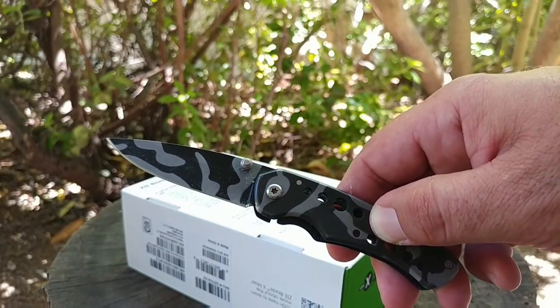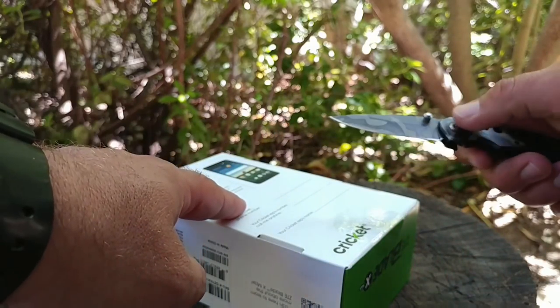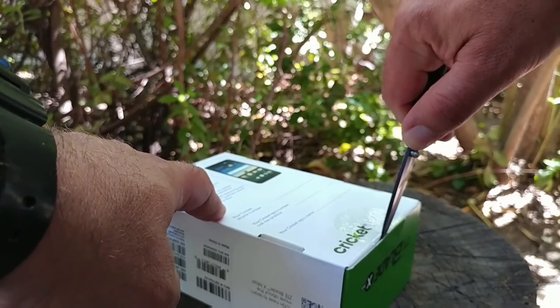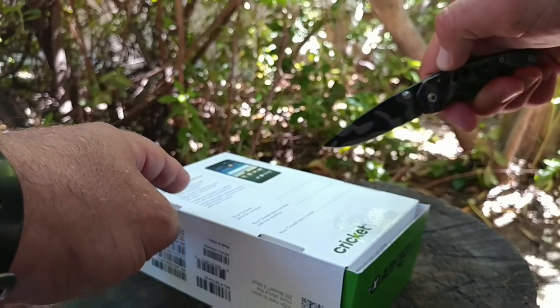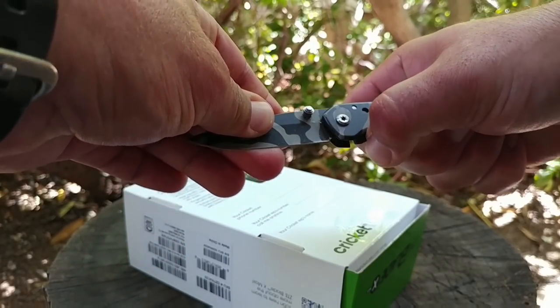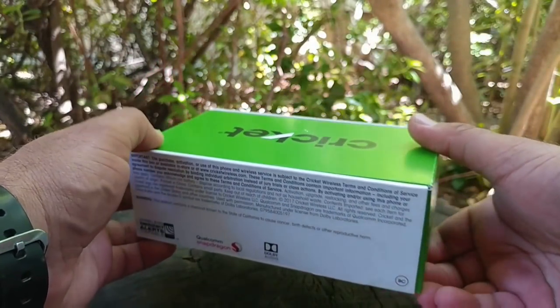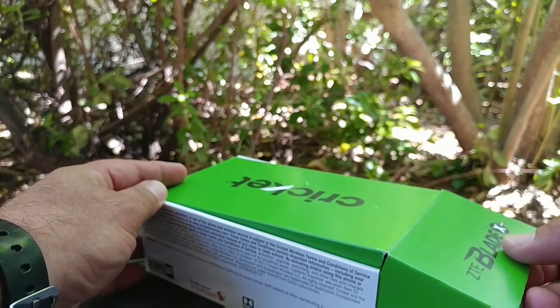I'm going to grab my unboxing knife. As you can see, there's a little piece of plastic keeping the device sealed, so we go ahead and cut that real quick to get into this unboxing. Super excited to unbox this for you guys, so let's go ahead and open up the box.